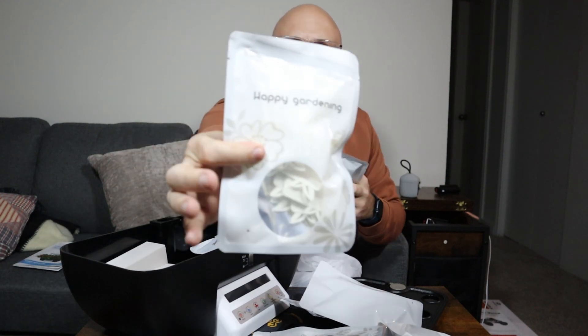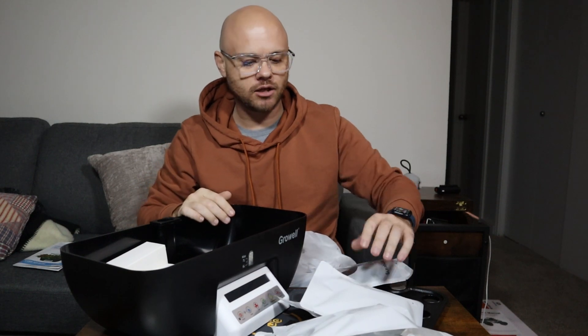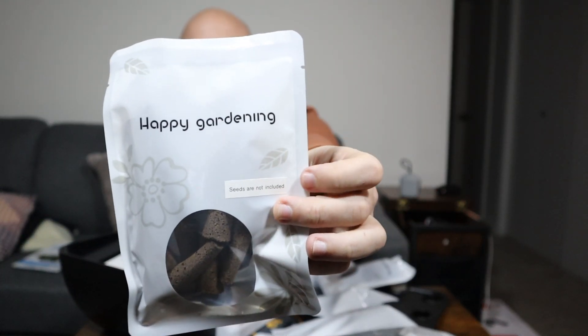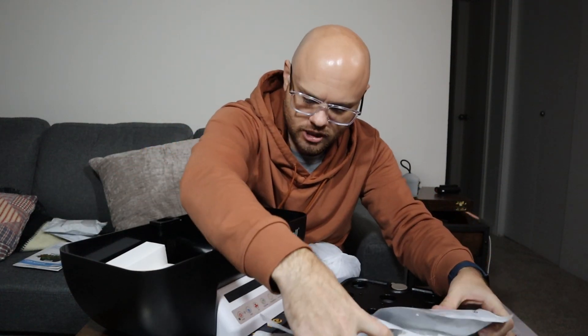We have all of our labels that are included here. So everything that we need to get this up and going is included, except there's one thing that's not included — and it says right here on this packaging: seeds not included. But we can kind of get this set up and see what it looks like, so let's put all these off to the side.